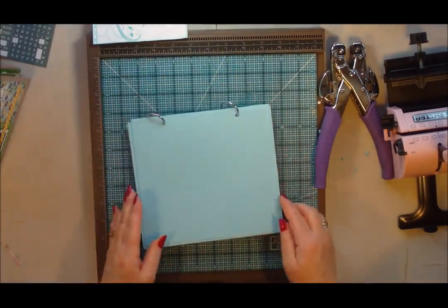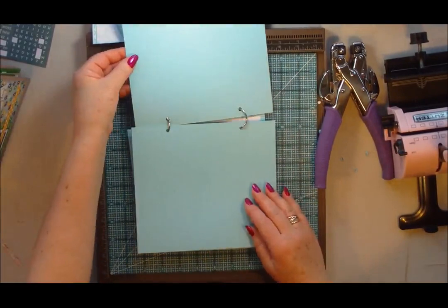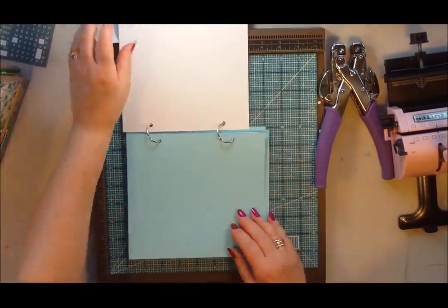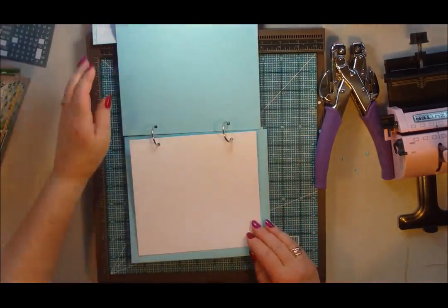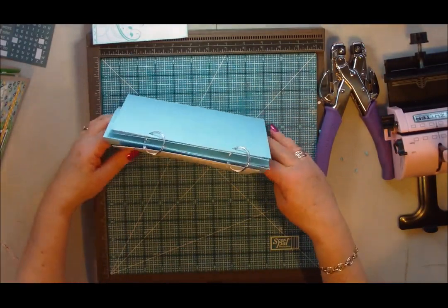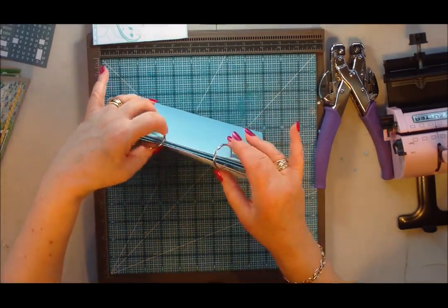So it just shows you that you can do this even if you don't have the fancy gadgets. The pages just flop over and once they're all filled, that's the project. That's the flip style album made with book rings.